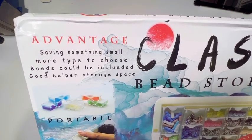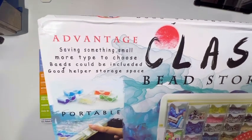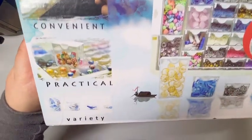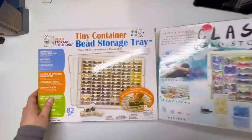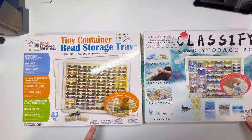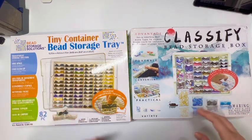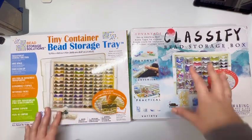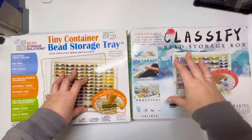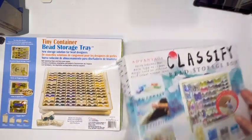The AliExpress box says 'the beads could be included' — which is quite ridiculous because they clearly mean beads are not included, but there was a translation problem. Otherwise it says 'portable, convenient, practical, variety.' The warnings are very similar — Elizabeth Ward says 'not a toy, not intended for children,' and AliExpress also says not a toy but adds 'do not near high temperature, never eating it' — apparently very concerned we might think this is food.